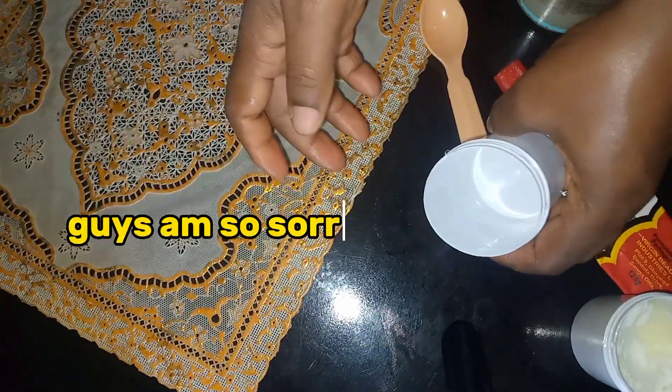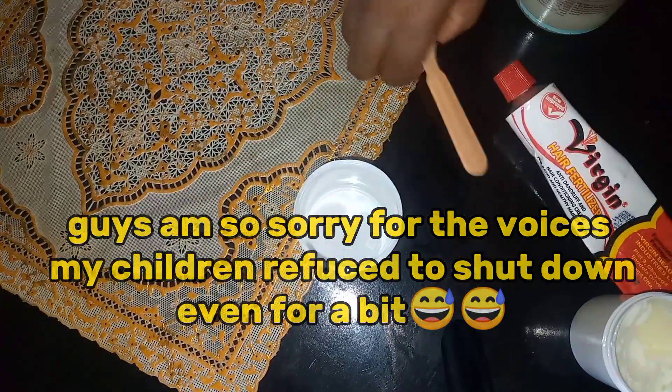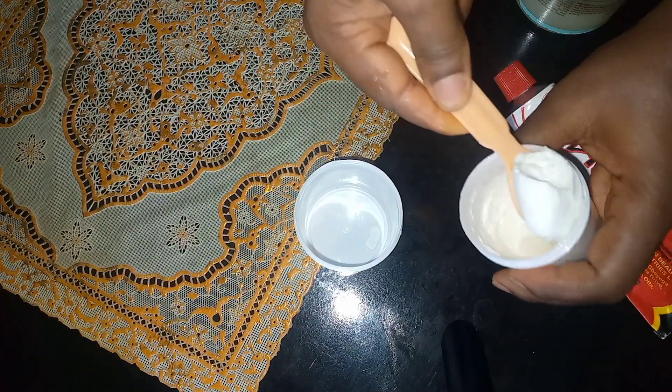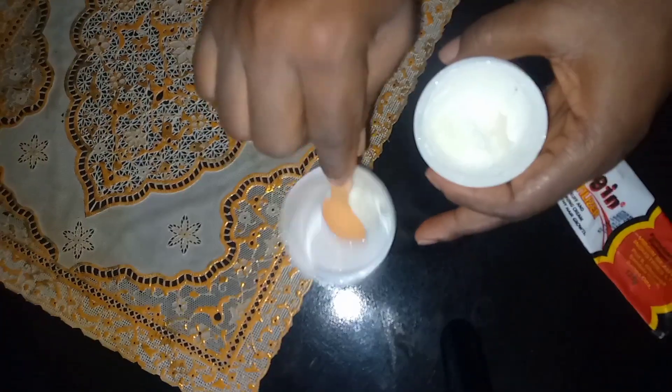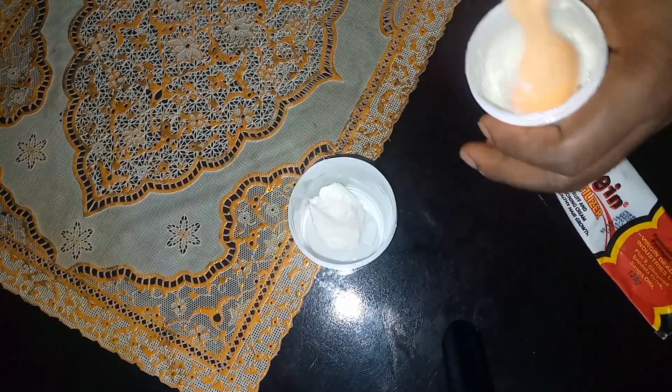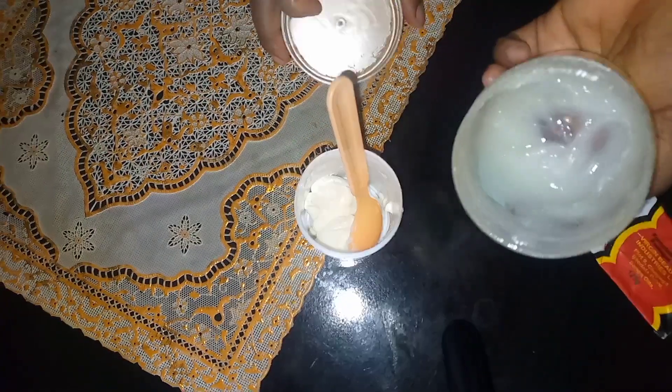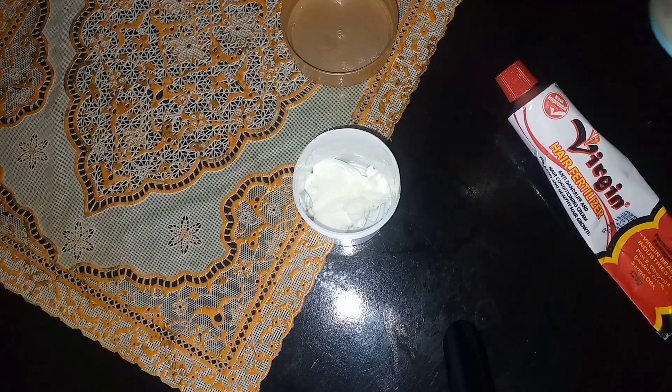So in this empty container I'm going to be adding two spoons each — whether it's a tablespoon or teaspoon I don't even know — but I'm going to be adding two spoons of each of all the products.